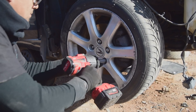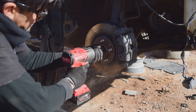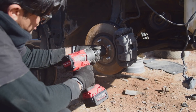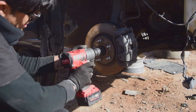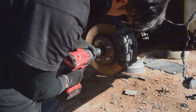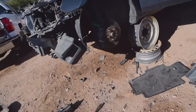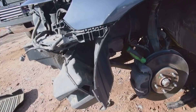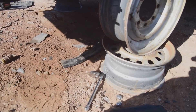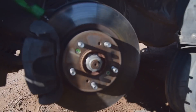These axle nuts are a 36 millimeter. We have it on full voltage — 1,400 foot pounds. That axle nut is on there. It took out my whole Snap-on half inch ratchet — broke it right in half. And didn't even budge it.